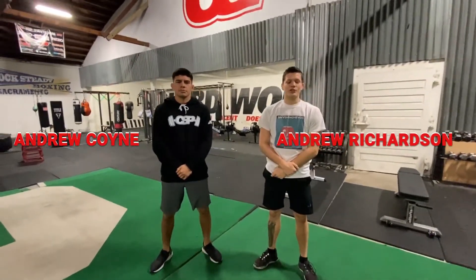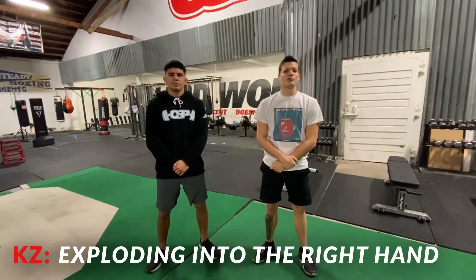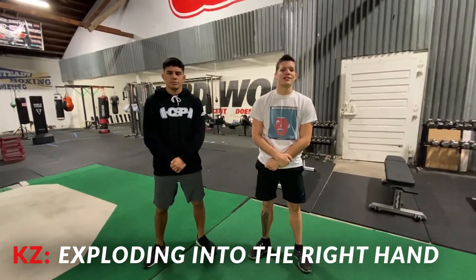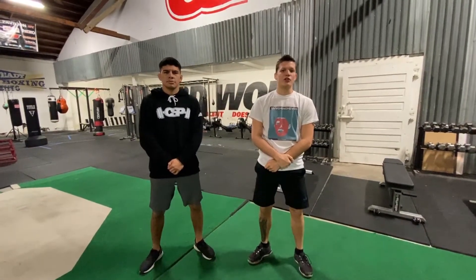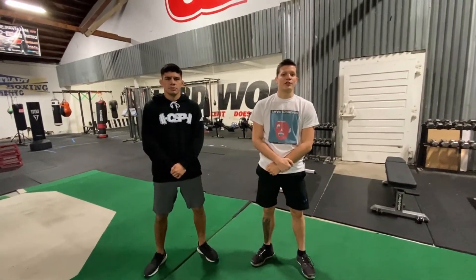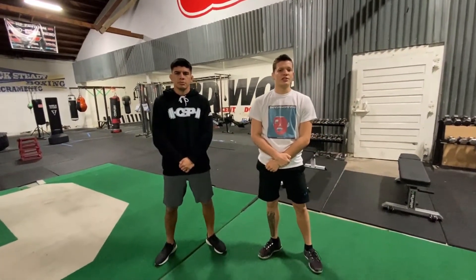Hey guys, this is Andrew Richardson and Andrew Coyne from MMA Mania, here at Capital Strength and Performance for another fighter-on-fighter technique highlight. Tonight I'm going to be talking about the Korean Zombie Chan Sung Jung, a real dangerous opportunistic finisher, and a guy who really surprises people with his ability to close distance at range.